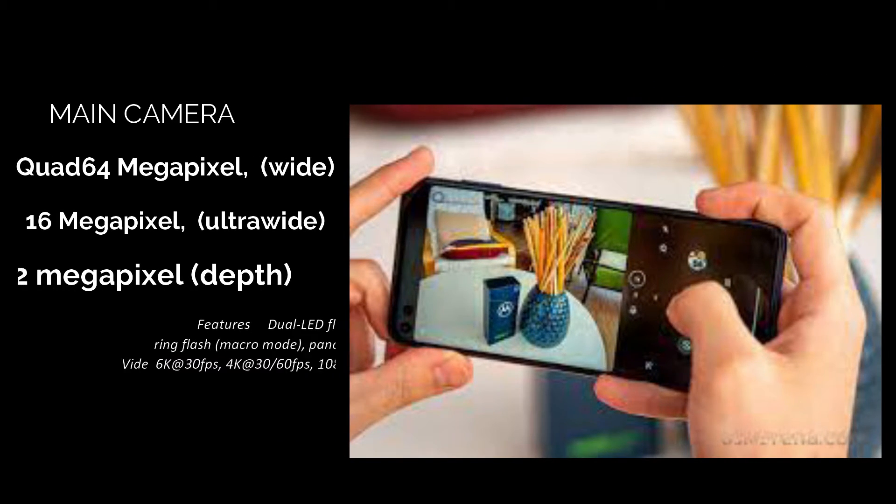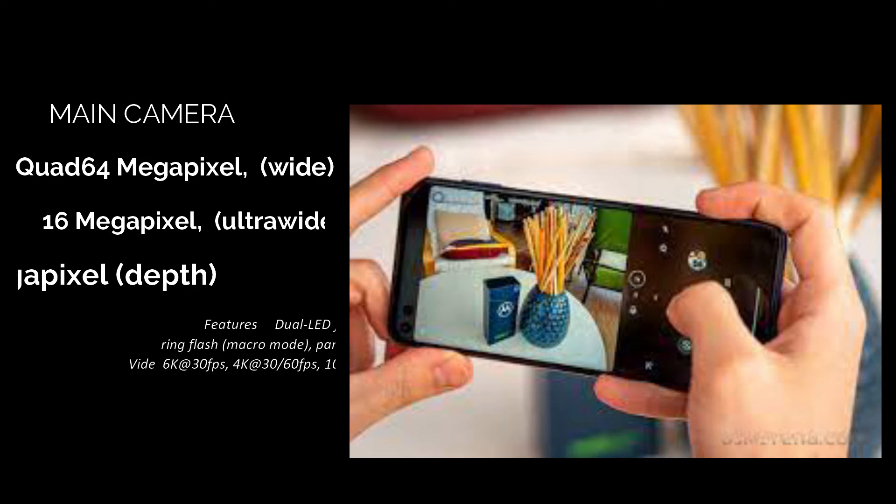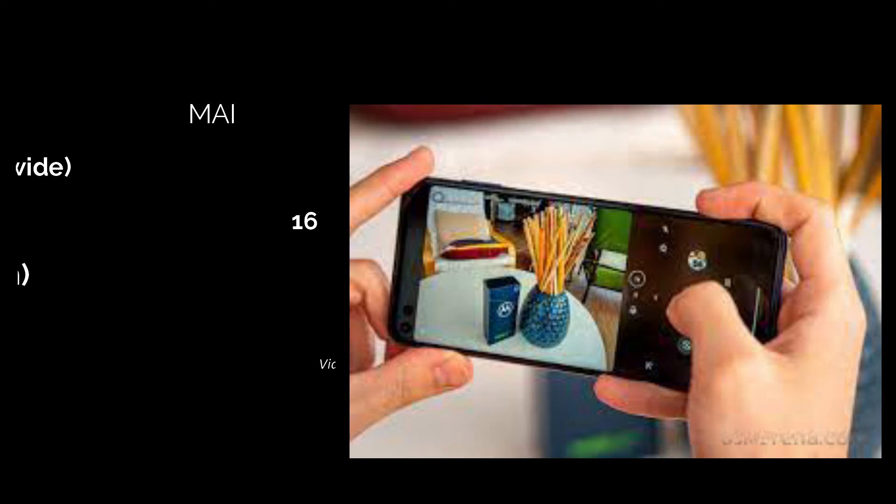Main camera: Quad setup — 64MP wide, 16MP ultra wide, 2MP depth. Features: dual LED flash, ring flash, macro mode, panorama, HDR. Video: 6K at 30fps, 4K at 30–60fps, 1080p at 30–60–120fps.